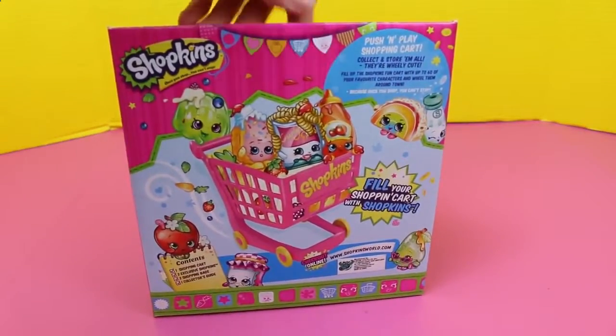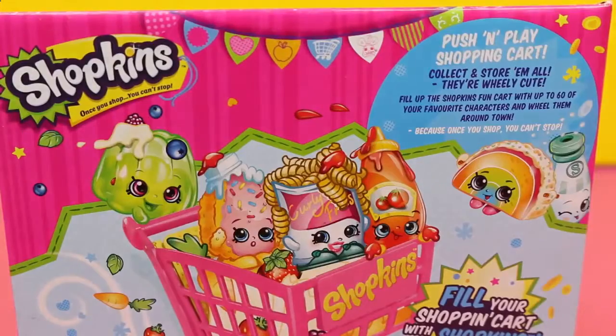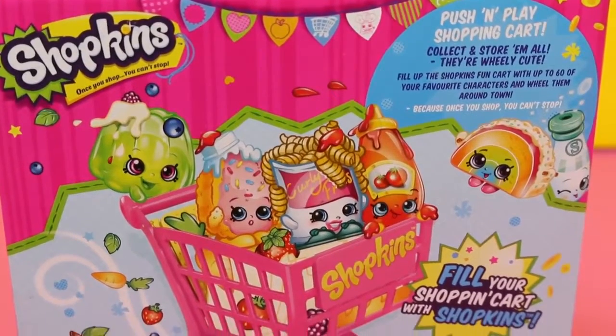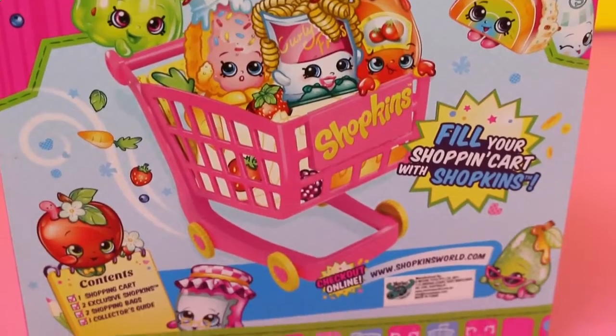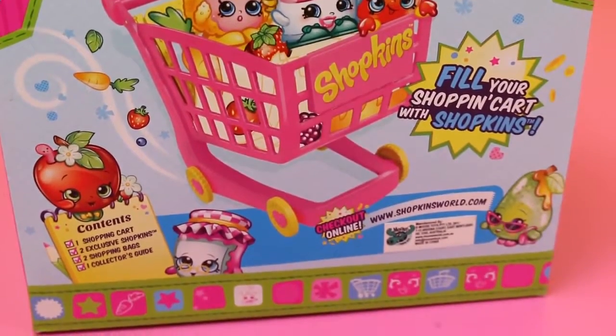Now let's check out the back of the box. These cartoon Shopkins are adorable! Look at them! Oh, and there's Curly Fries, the one that came with the set. And you can get some more Shopkins information at ShopkinsWorld.com.